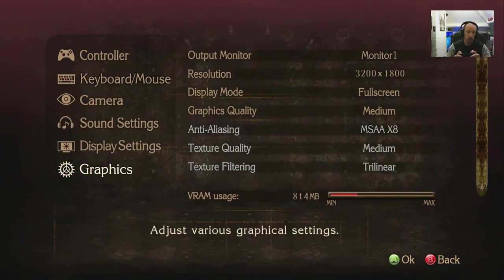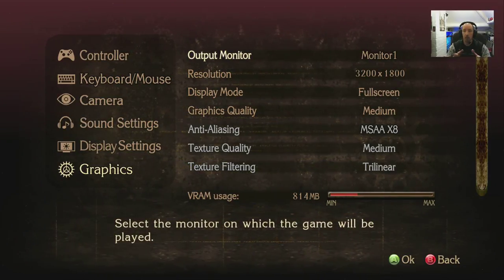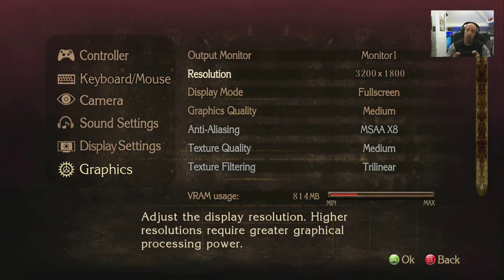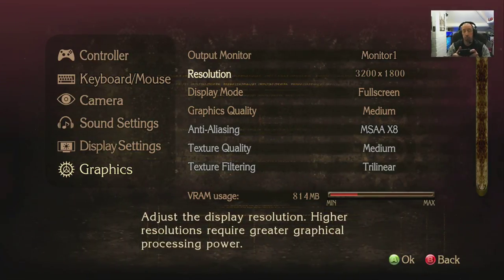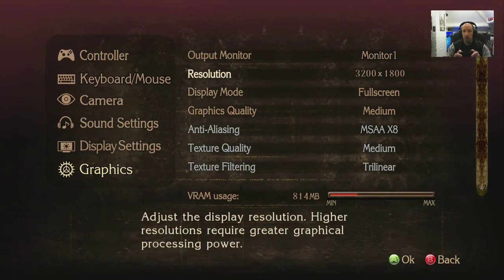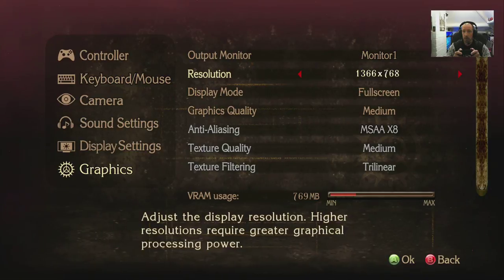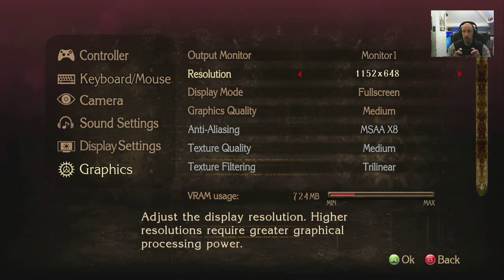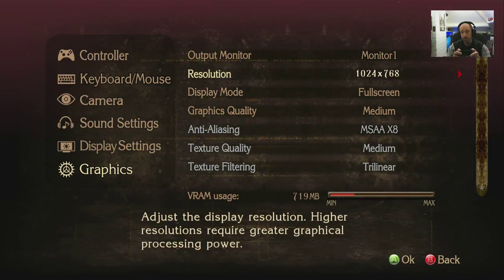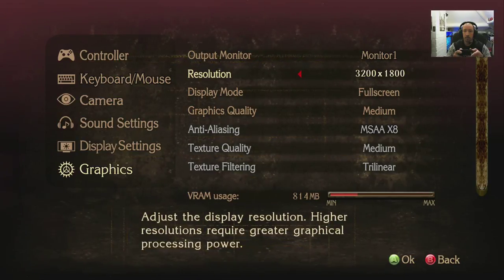Graphics — let's see what this has got. Monitor output if you've got more than one monitor. Resolution immediately defaulted to 3200 by 1800 for me, which is promising. Let's see what we can go down to — still going — minimum is 1024 by 768. We definitely don't want to apply that. Let's go back.